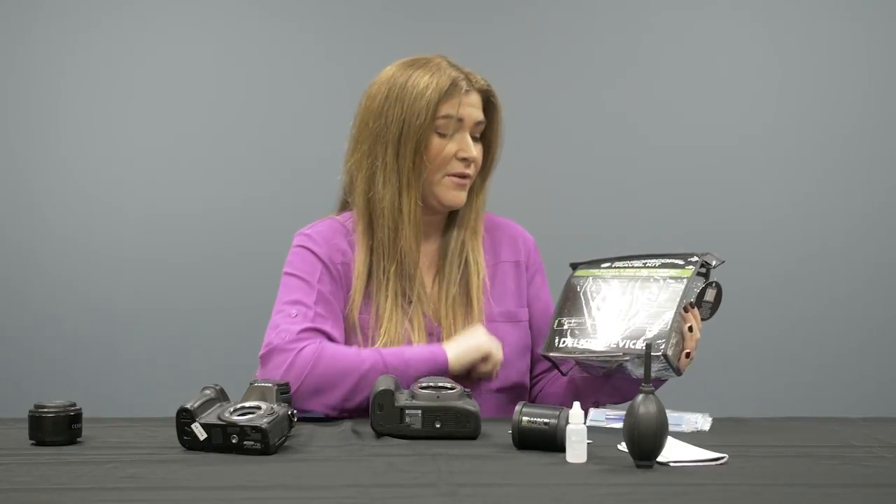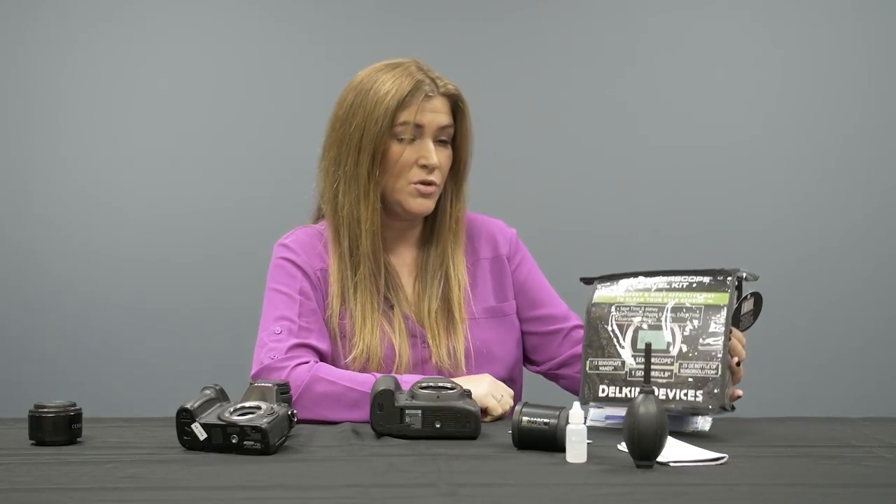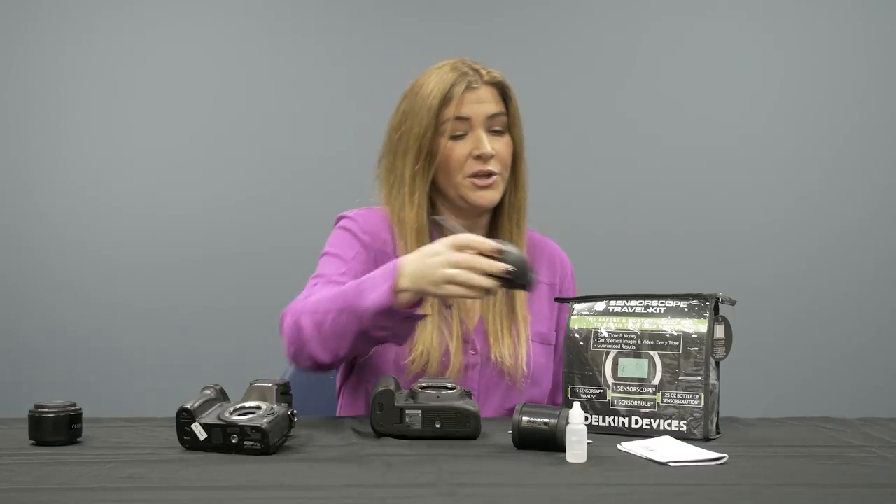The solution works on both coated and non-coated sensors, so you don't have to worry about the type of sensor you have — it's going to be safe for everything. New to this kit, we've also added the sensor bulb blower, and I'm going to show you how to use that.